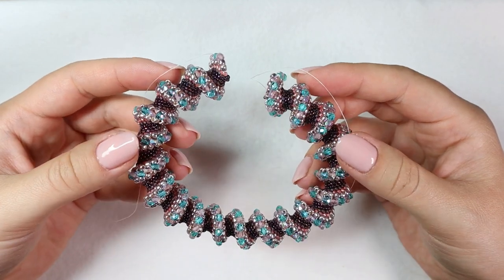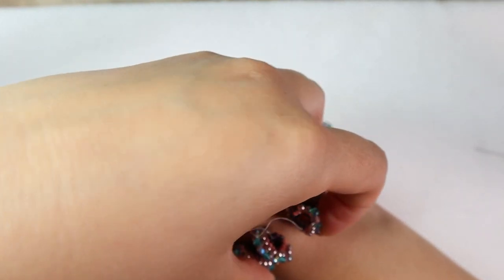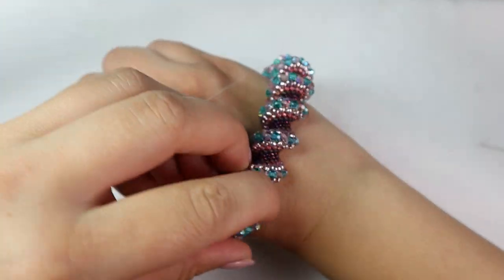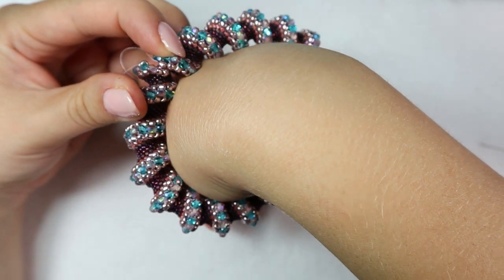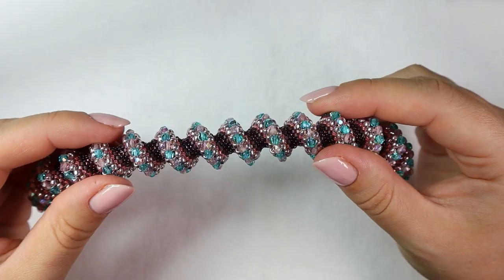Now I have the length I want for my bracelet — I just try it on my hand to check if it's enough. It's better to measure it on the widest part of your hand, because you need to roll the bangle on your hand. The salini spiral is a bit flexible so you can count on that a bit too.